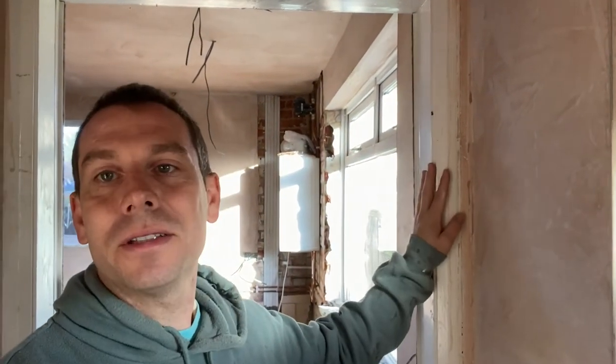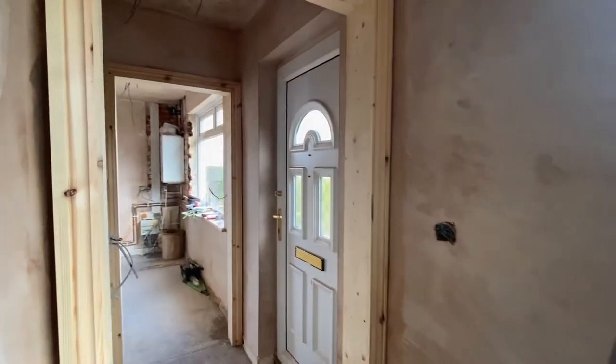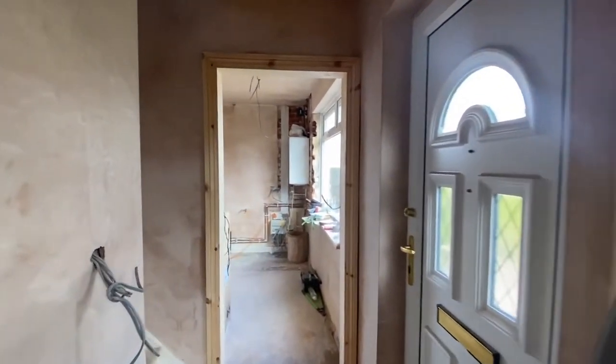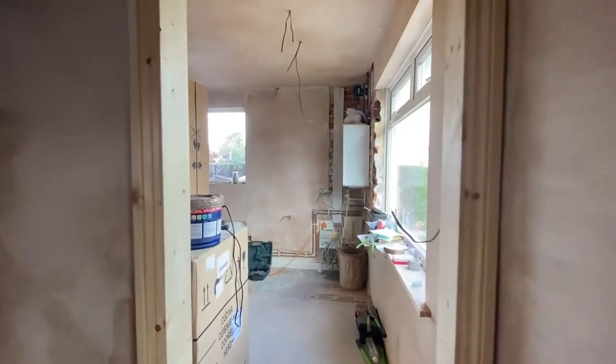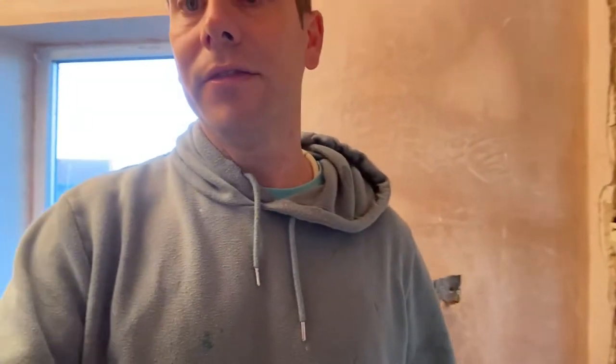They've got old glass door frames and architraves. They thought of stripping them out but realized it's a bit of a fiddly job, so we're gonna get them completely changed. Come upstairs — I've already started doing the job yesterday.